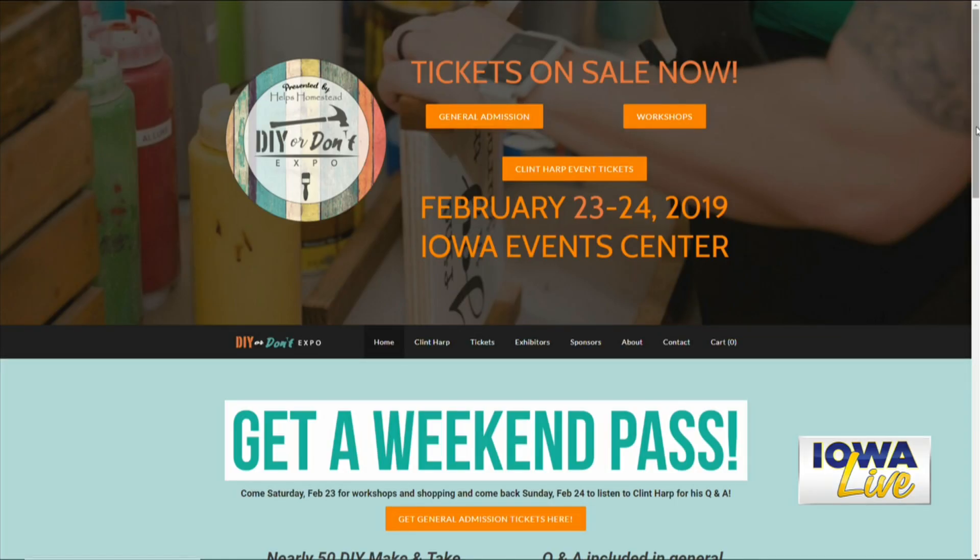You could come try making a painted sign, you could do string art — there's a lot of hands-on activity. That's the DIY part. And then there's the 'don't' part — there'll be other local handcrafted vendors like myself that will have products there, already done, that you can purchase. We look forward to hearing more about that — you're going to come back next week and showcase a lot of the different things people will be able to make, see, or purchase at the event. For more information go to DIYorDontExpo.com. Eva, thank you very much. Get your last-minute Valentine's gift put together — very simple. Stay tuned.